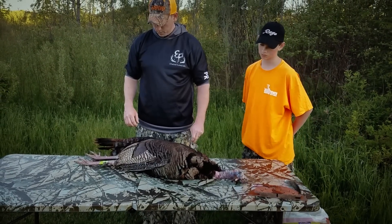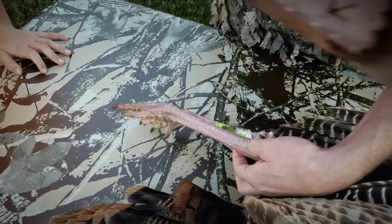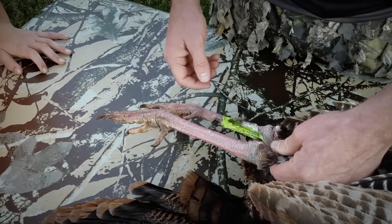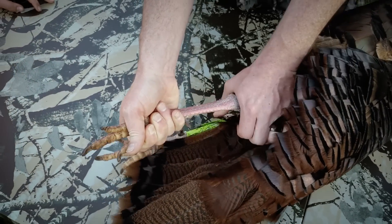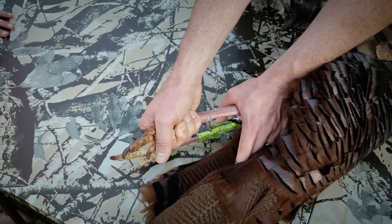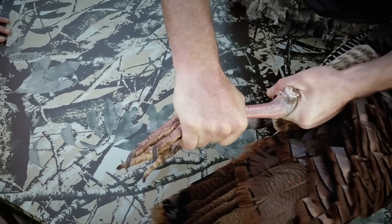Now we can do the feet — how to pull the feet off. We're gonna break it off at the joint right here. All you're gonna do is pull the leg up from the side, get that joint, and push down at a side angle. It's a little gruesome — you're actually gonna break the leg, then break it the opposite direction and break that right off.